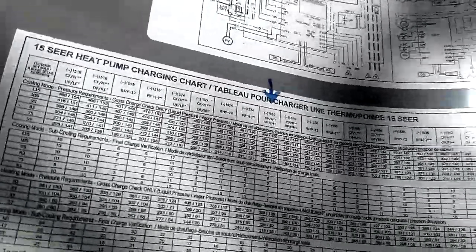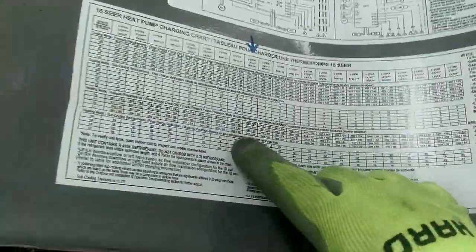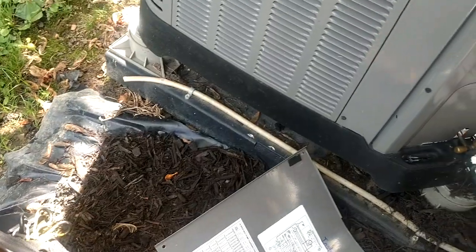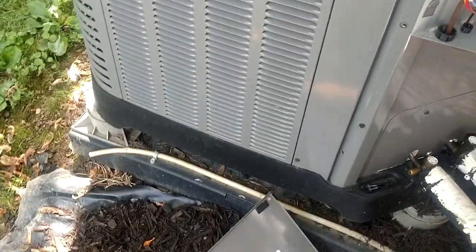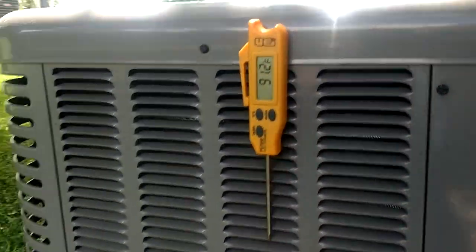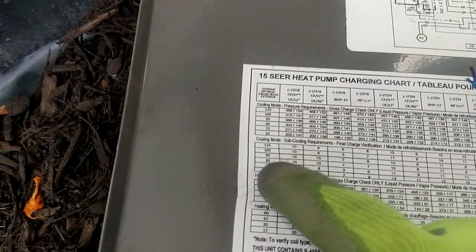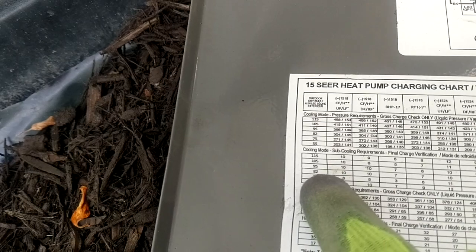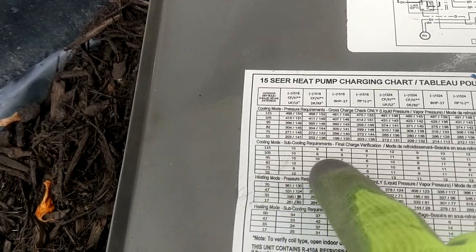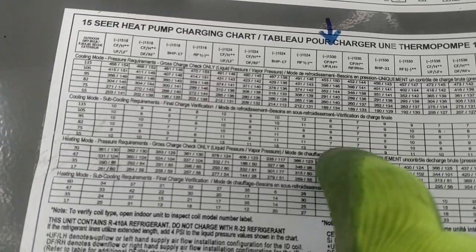Upflow and downflow on these things are really different — downflow units have an extremely high subcooling for some reason. Let's get down here in the shade so we can see this better. This unit right here that we're working on: we get our outdoor temperature, and we're up in the 90s here yesterday and today, so we're going to be somewhere in the upper 80s to 90. I've already got my column marked. We come over here and we've got a choice of 95 degrees or 82, and following those two columns over, we're going to be somewhere between nine and eight degrees on our subcooling.